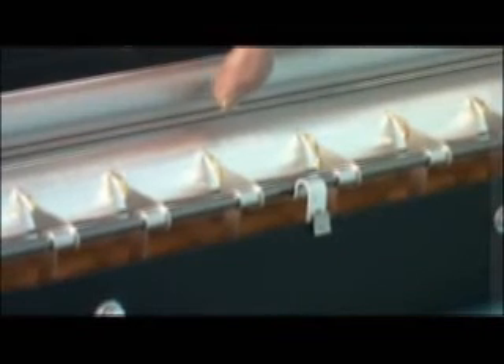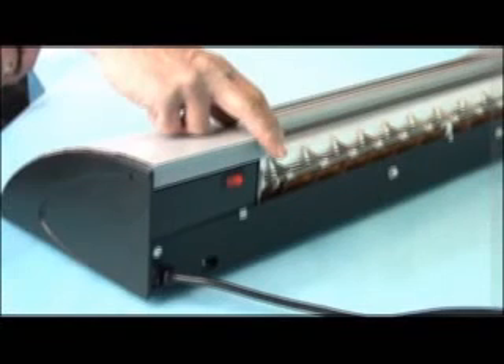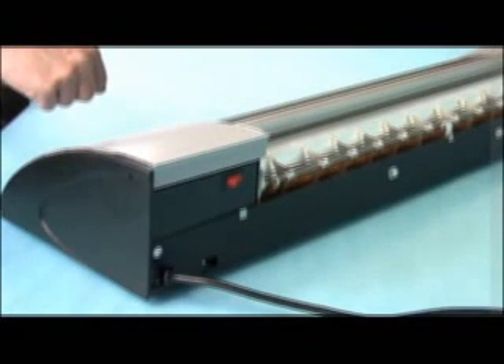There is a factory set space between the top and bottom rollers, so you cannot get adhesive on the image side. When finished with the coater for the day, turn off the power switch and the adhesive will solidify. There is no maintenance or clean up.